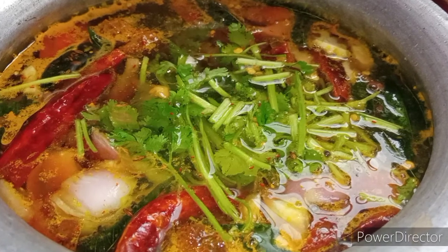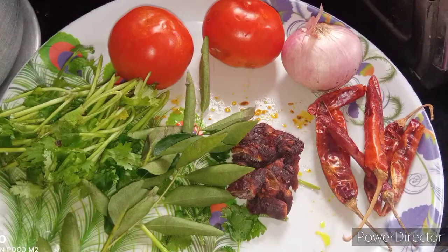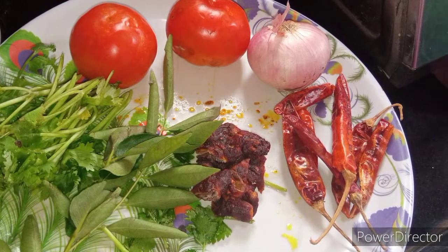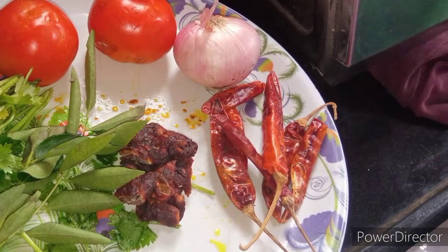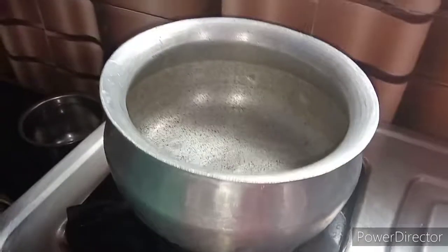It's very tasty, friends. This recipe is very easy to make. We have tomato and onion as the next ingredients.